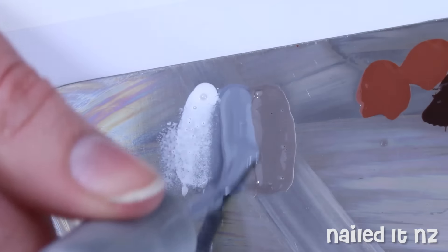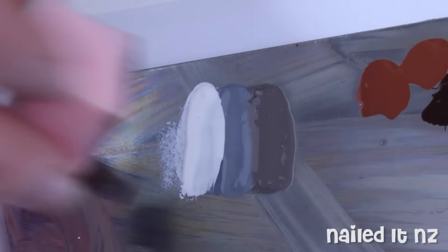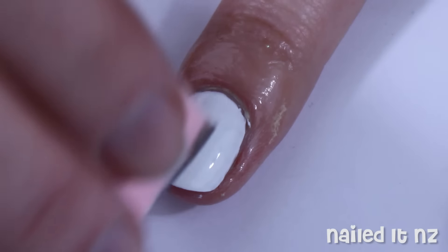Next, make three stripes of polish on a palette. I use grey, blue, and white — I'll leave the names of the polishes I use down below. Then pick up the colours with a sponge and carefully sponge this all over your nails. Remember, they must be dry before you do this.